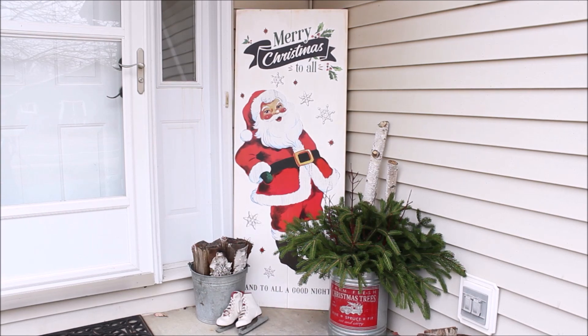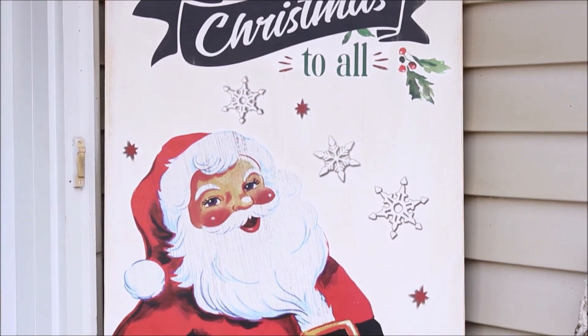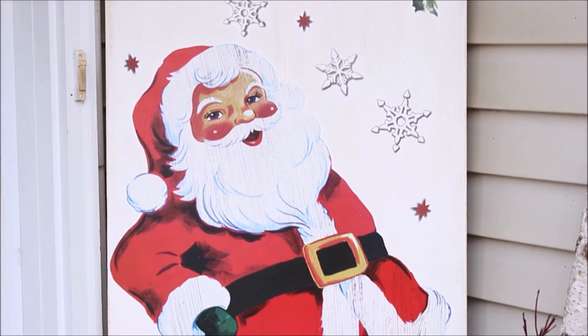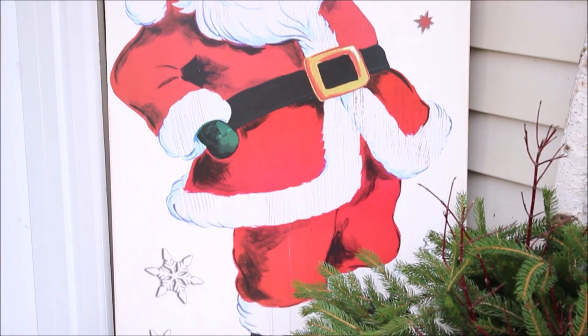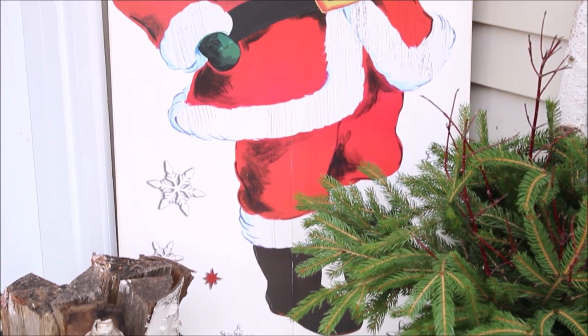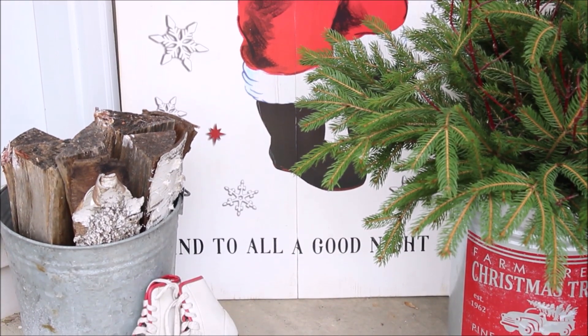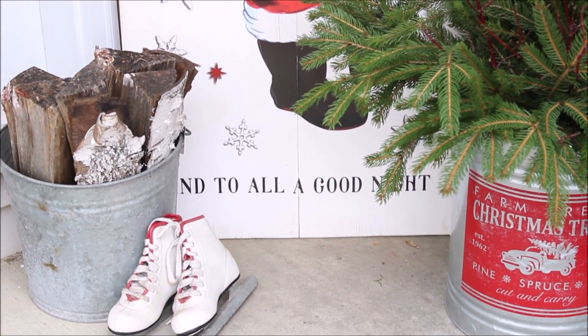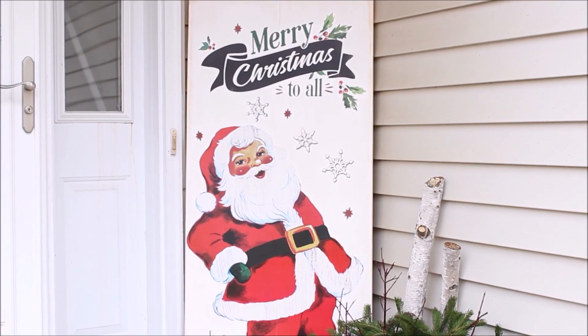So here is a look at the finished project. Isn't it adorable? It has that great vintage vibe to it which I love so much, and it was super quick and easy to make, which is always a plus. In all honesty, I am not sure how this is going to hold up to the cold weather that we have here in Minnesota. I'm a little afraid that the plastic is just going to sort of curl up, but for now it seems to be doing just fine. So we'll see how it goes.